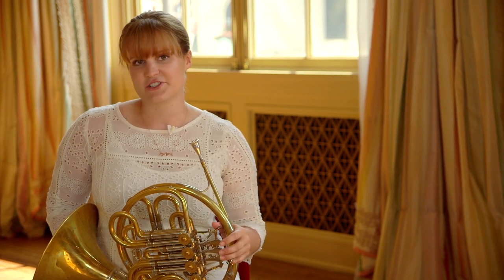Hi, I'm Kelsey Williams, horn player with the Civic Orchestra of Chicago, freelance musician and teacher.